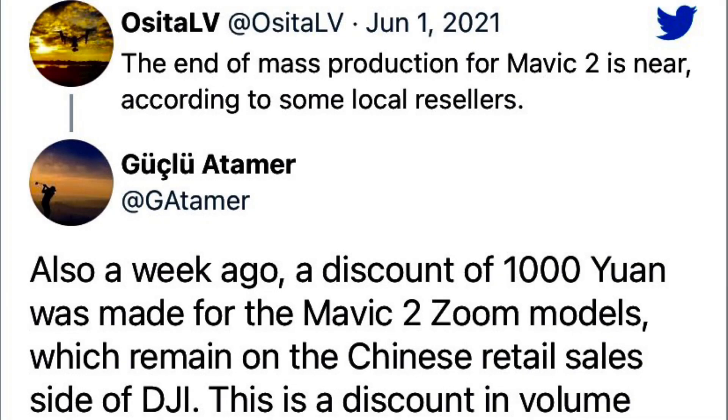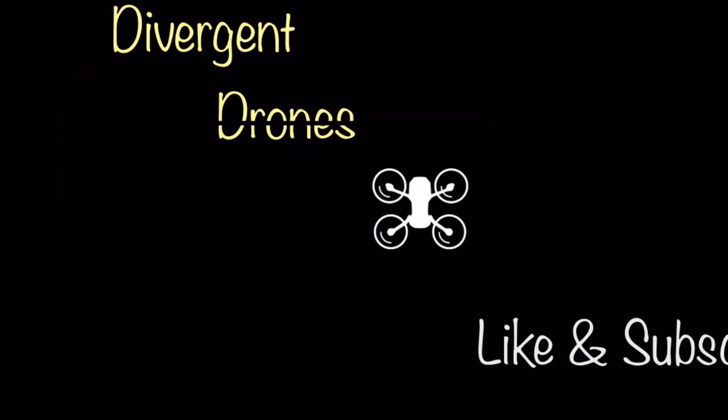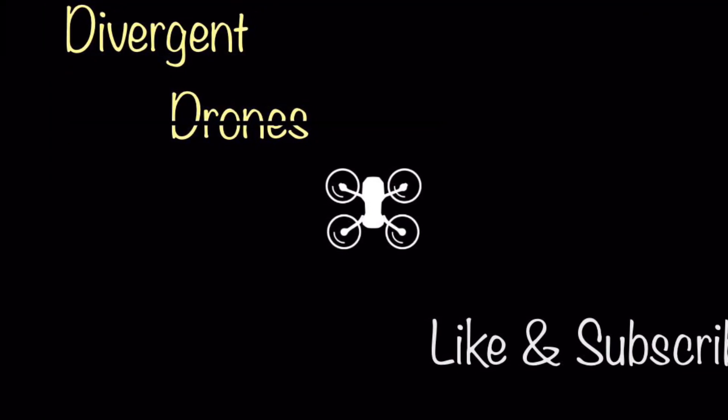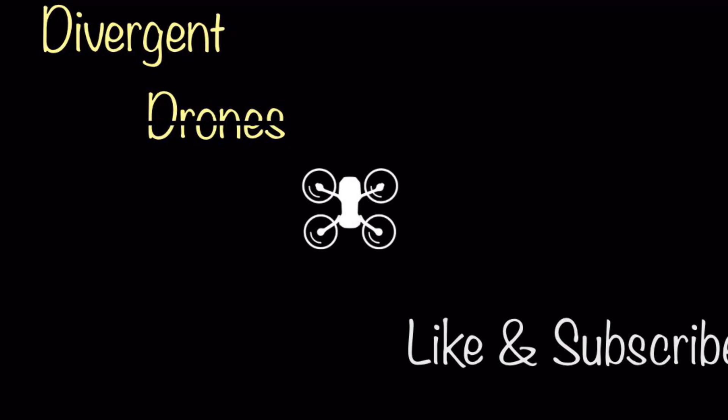And with this new tweet from OsetaLV saying the Mavic 2 line is ending its production run, we'll be seeing a new Mavic 3 and a Mavic Mini 3 soon. Stay tuned for more updates — I'm sure there's more to come. Thanks for watching and don't forget to like and subscribe.